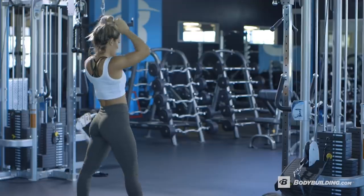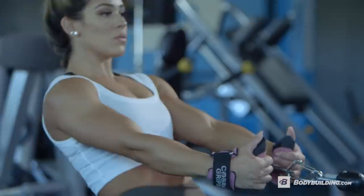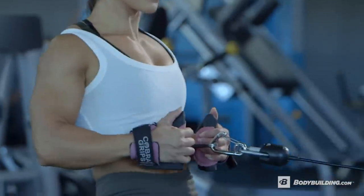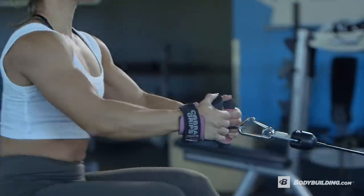Now we're moving on to seated cable rows and I do four sets of 10 to 12 reps. For this exercise, I like to use a narrow grip, place my hands lower, and pull it towards my belly button.